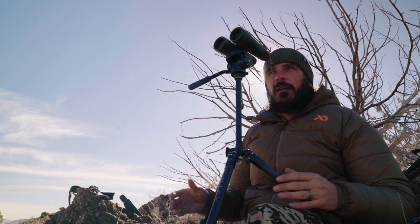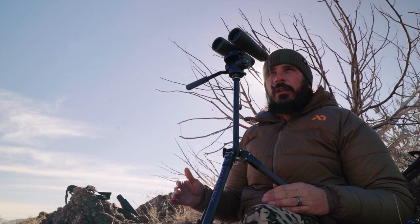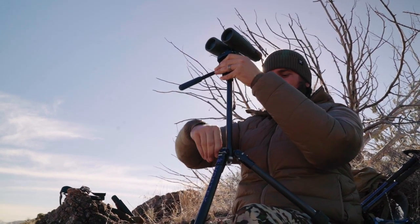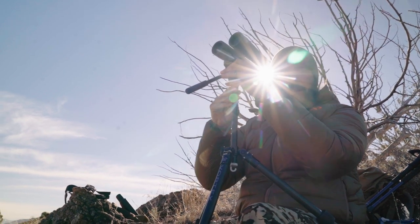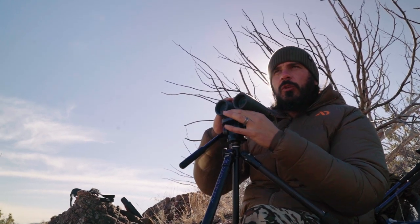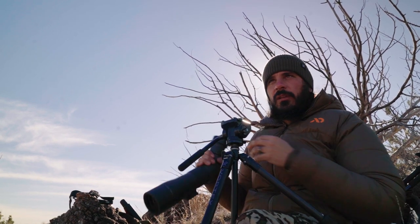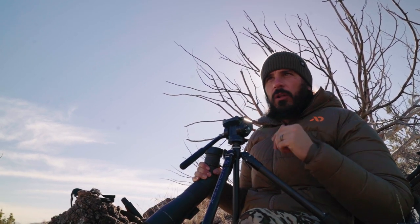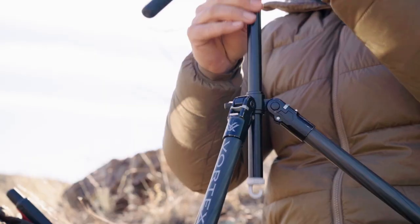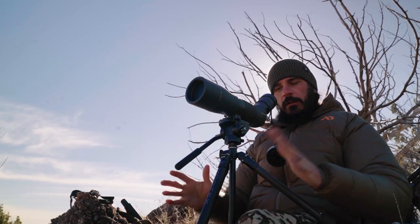What I found is the best way to do it is to set the tripod height for the spotting scope. For straight spotting scopes you don't have to mess with the height at all — just take your binos off and put the straight spotter on. What I do with an angled spotting scope is set the leg height for the spotter, so the legs are set right now and I can come down and look through the spotter — all good.